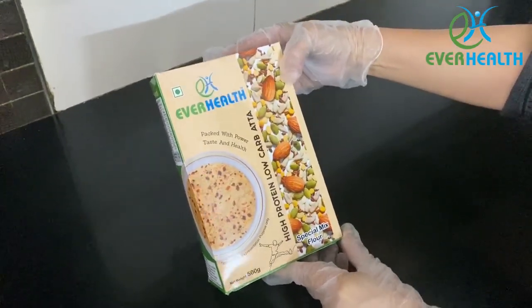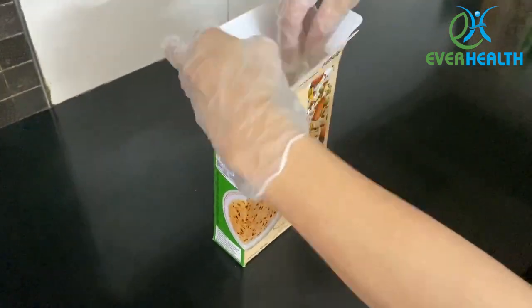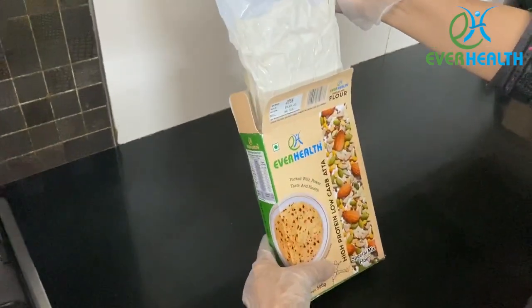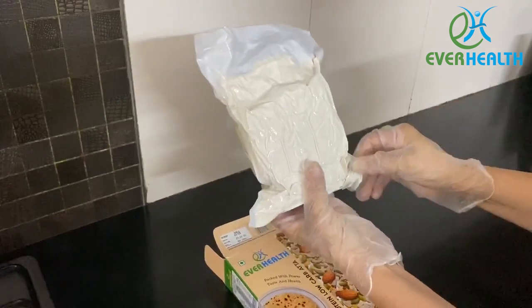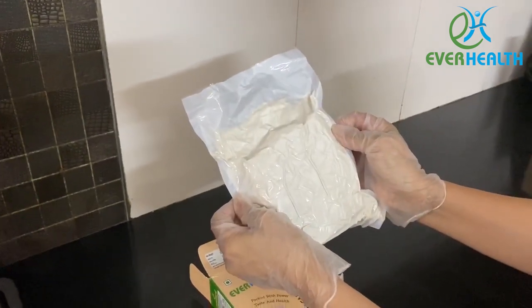Firstly, let's unbox the flour. As you can see, the flour is vacuum packed — this helps to preserve the taste and shelf life of the flour for a longer time.